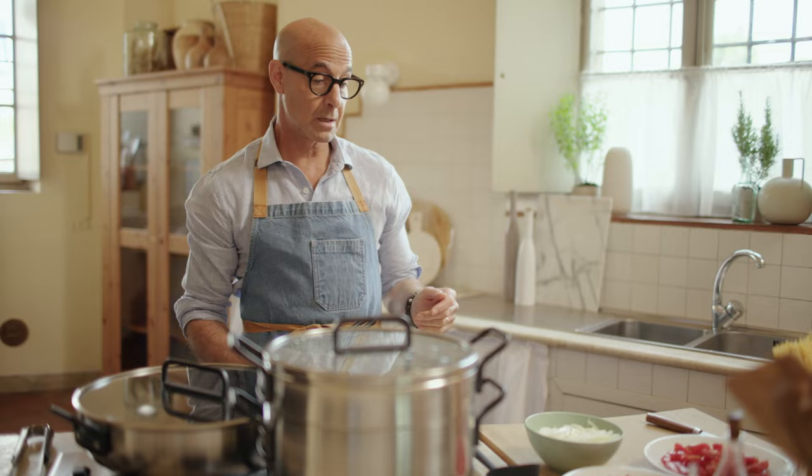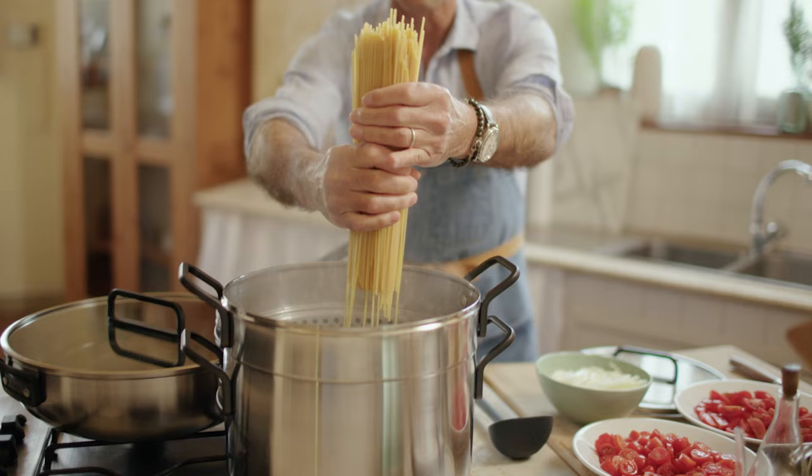I'm going to make a really simple pasta spaghetti with fresh tomato, onion, garlic, basil.